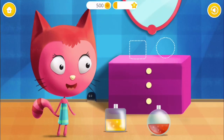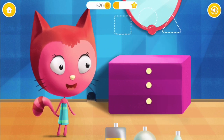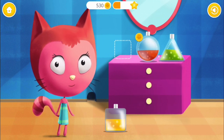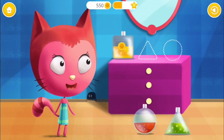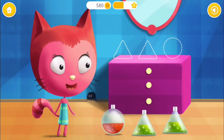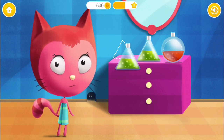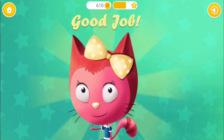Look at the shape of the bottle and put it into the right place: square, circle, circle. This one is tough. Circle, triangle, square. One more time: square, circle, triangle. Once again: circle, triangle, triangle. Good job!